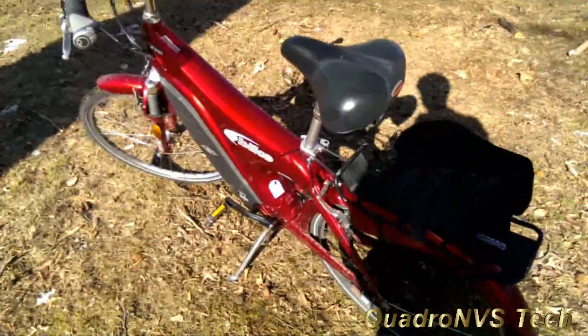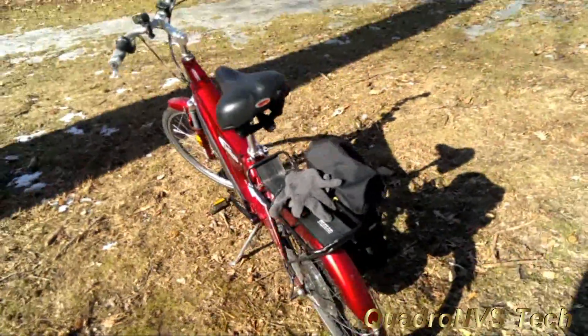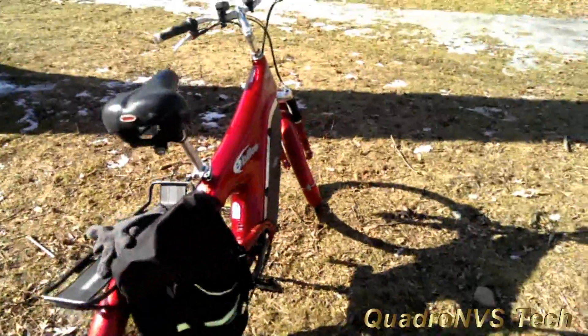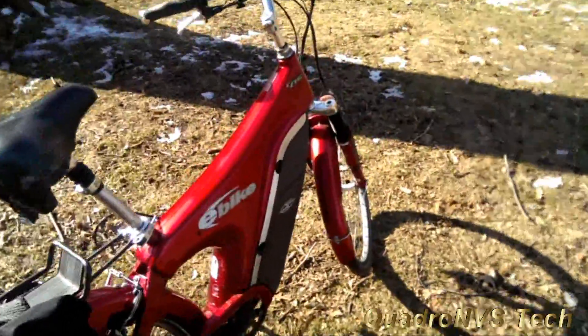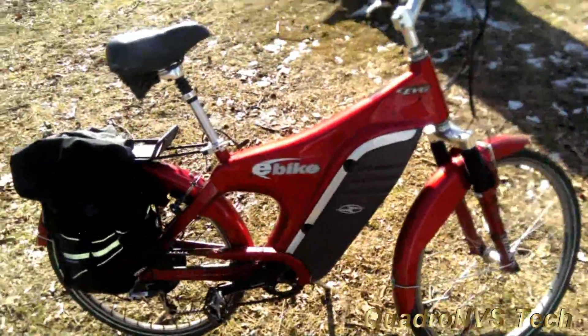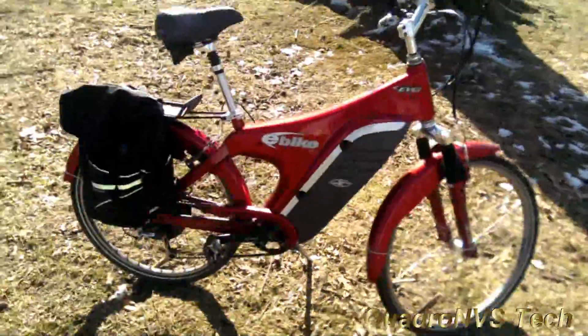So if you're planning to get this frame, just be aware it is a heavier frame. This is not the stock bike. The stock bike was 24 volts and I think like 200 or 250 watts. This bike is not that — this is a modified version.